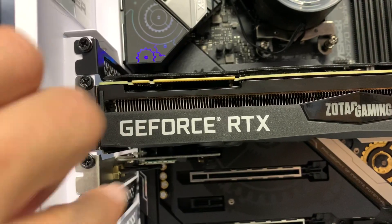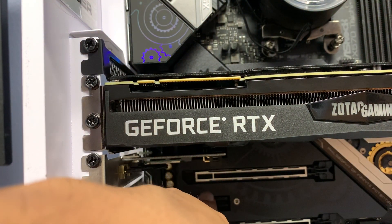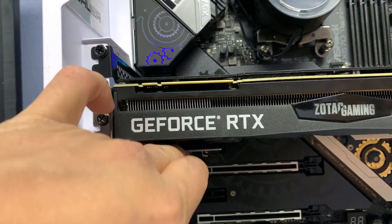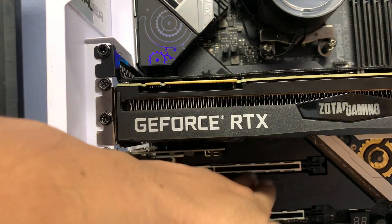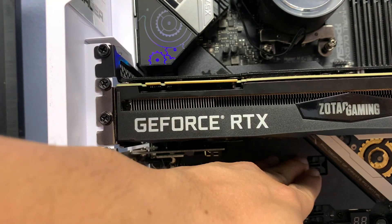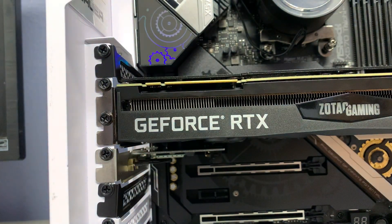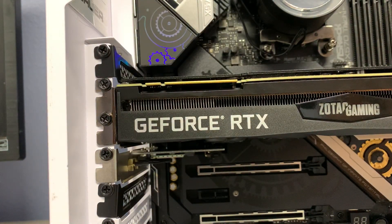One thing you can also do is grab the Wi-Fi card and move it to a lower slot. That will maintain a bigger gap — if your motherboard allows for this extra spot. If your motherboard ends right here, possibly an mATX format, then you can move the card down or up and let us know if it solves your issue.